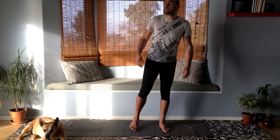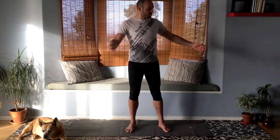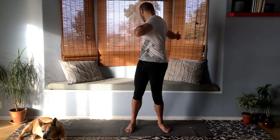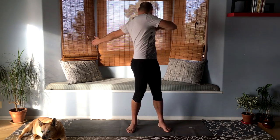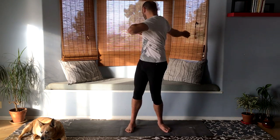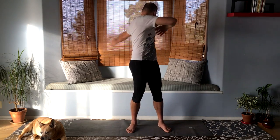I feel like twisting a little bit. One arm goes straight back — always look back at the arm going behind you — as the other arm goes across your chest. It just feels good to twist. Speaking of twisting, let's do a twist on the floor.